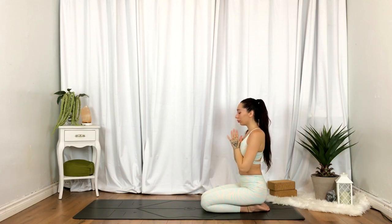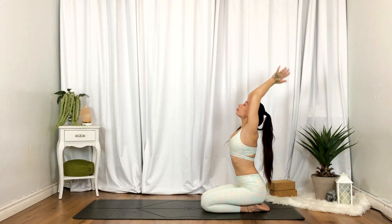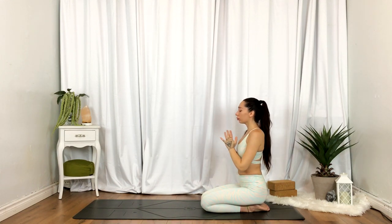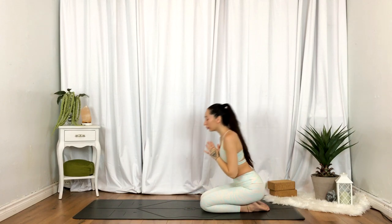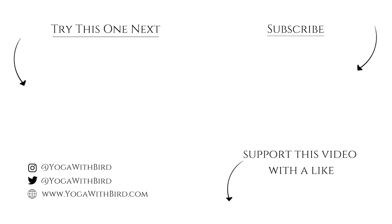One more time. Inhale, reach. Exhale, heart center. Thank you for joining. Namaste. If you enjoyed this video, don't forget to like it below, subscribe to my channel, and hit the bell icon so you don't miss any updates on future videos and live streams.